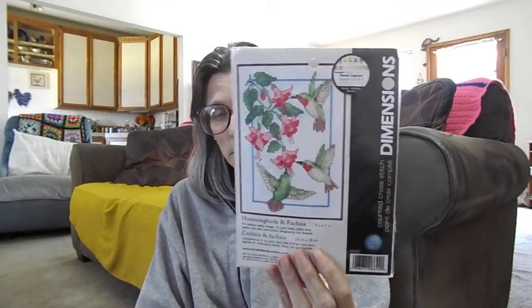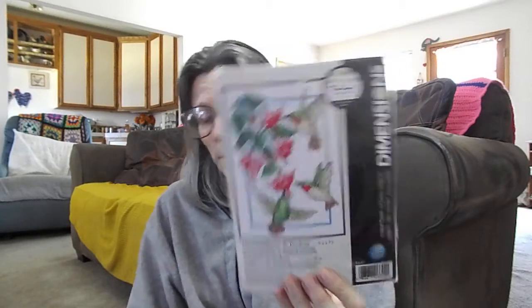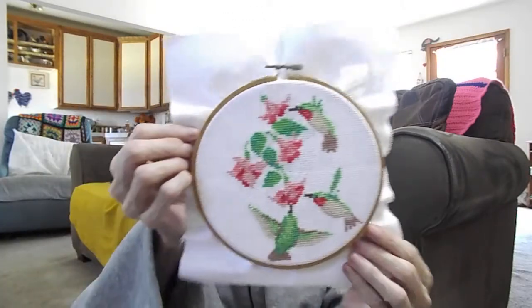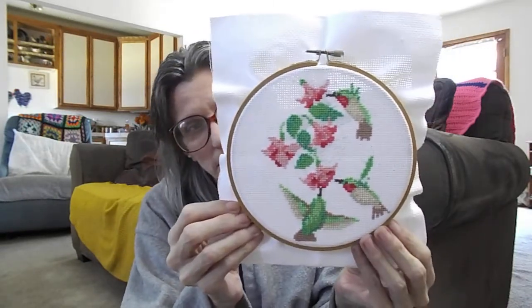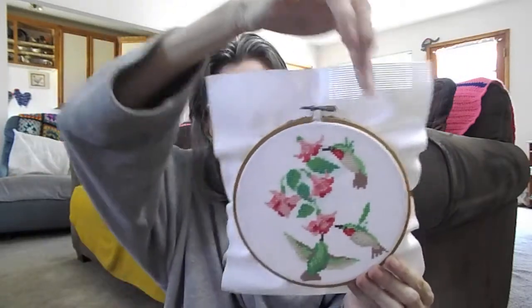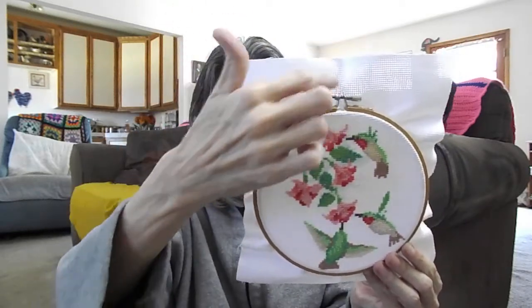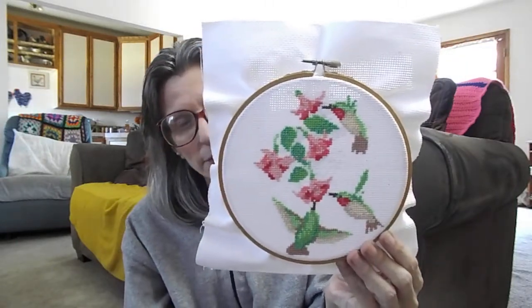The next one I love is from Dimensions — it's Hummingbirds and Fuchsia, a five by seven. I would recommend this one as well; it's working up very quickly and won't take a lot of time. It's done on 14 count white Aida and I've just been working within the hoop. I'll be moving the hoop to finish the wings, the tail, some more leaves, and then back stitch, and it will be done.